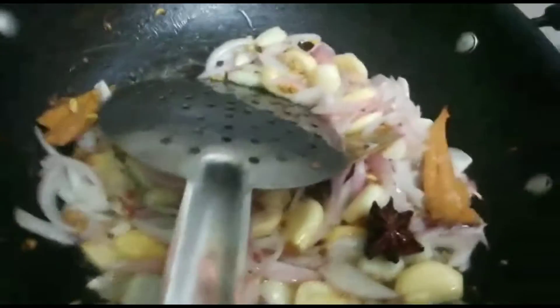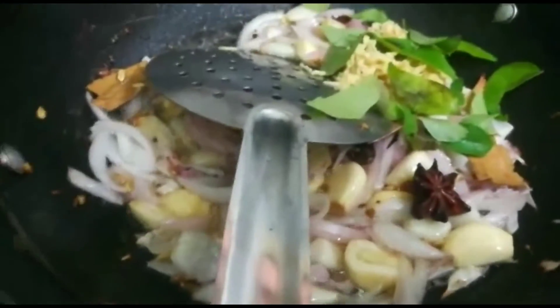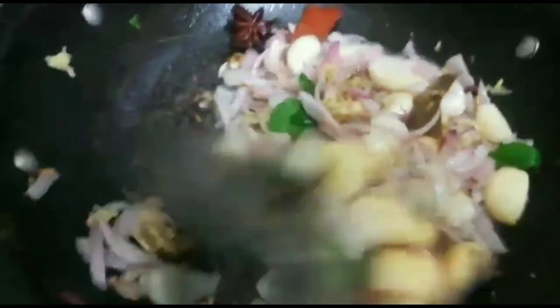After 2 minutes, we will make the dough for 2 minutes. Now I am going to soak the fat.